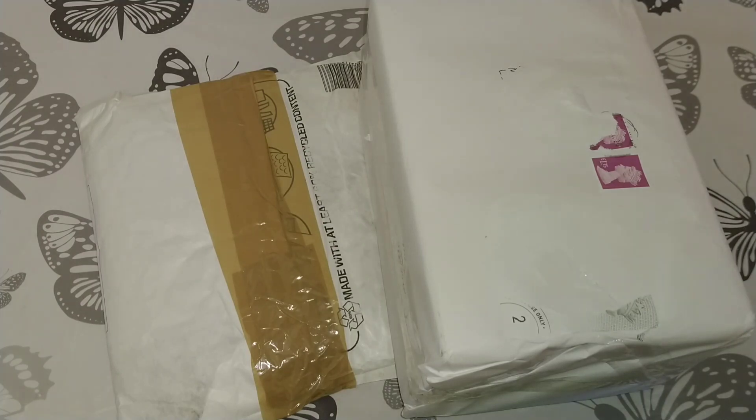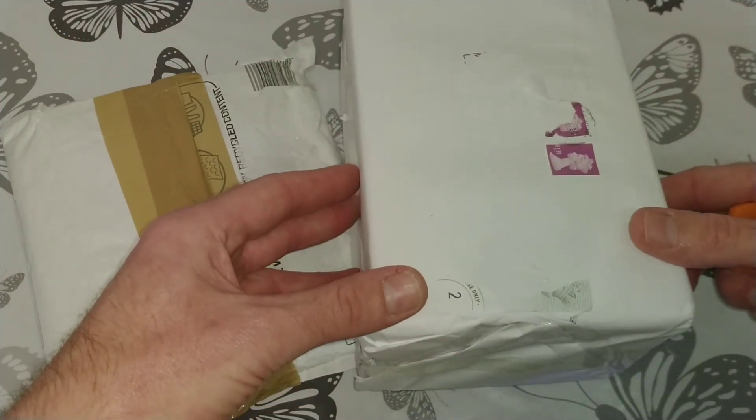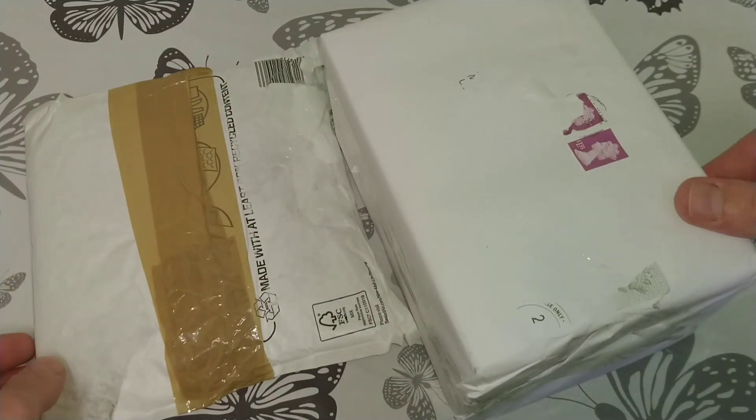Hello friends, this is DMC and this is just a quick unboxing video, and a massive thank you to a couple of my viewers — viewer Dave and viewer Brian — for sending me these parcels containing coffees.